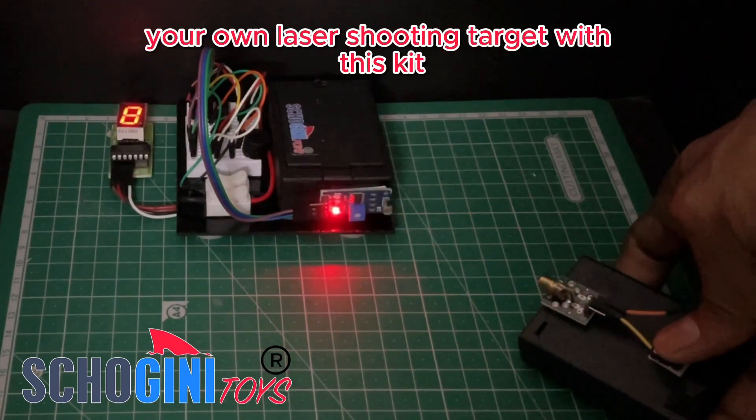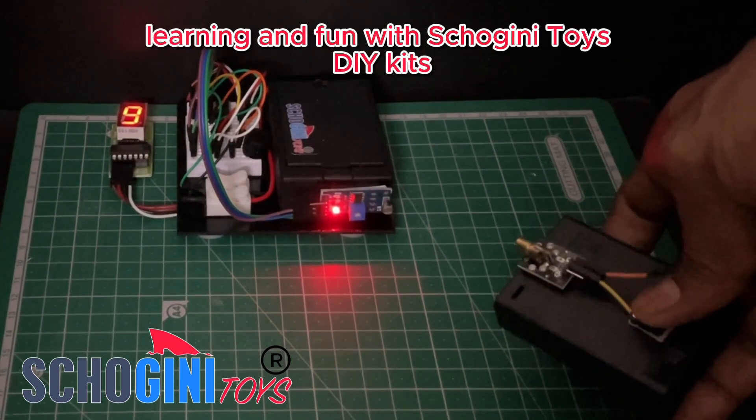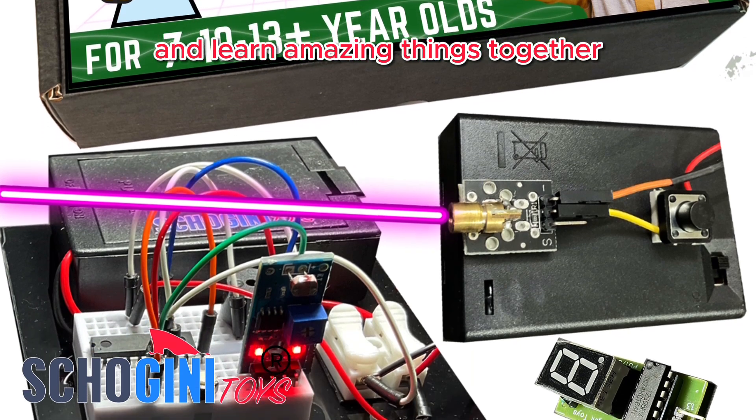Get ready to build your own laser shooting target with this kit. It's all about combining construction, learning, and fun with Shogany Toys DIY kits. Stay tuned for more creative projects as we continue to build and learn amazing things together.